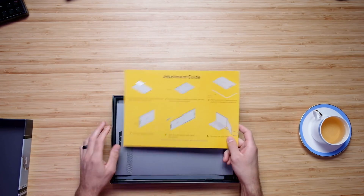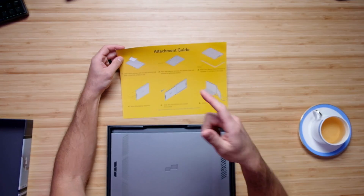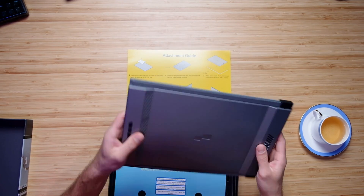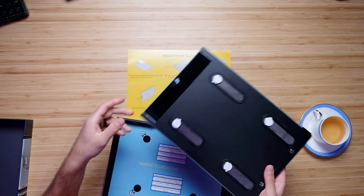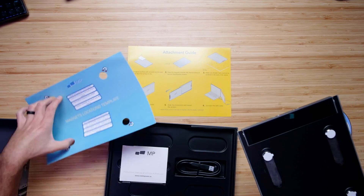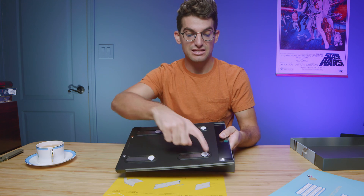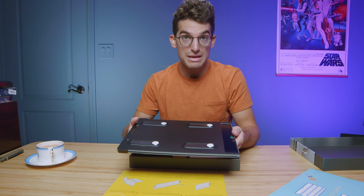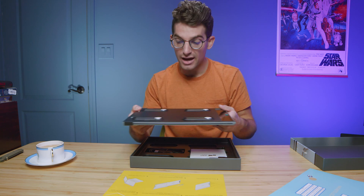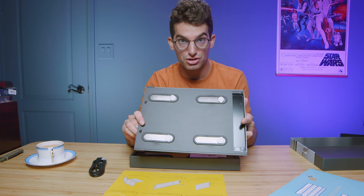Turn it over — it tells you how to attach it right there. There's a setup guide included. Let's pull this out of the box and see what's inside. We have the mounting brackets and a magnet location template. It literally magnets right onto the back of your screen. So basically you're mounting magnets to the back top of your laptop. For some people, this might not be something you want to permanently do to your laptop, so just keep that in mind — I want to have a clear, transparent conversation about this.